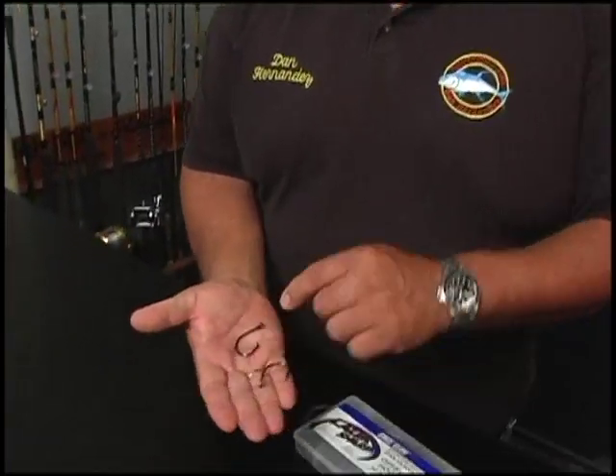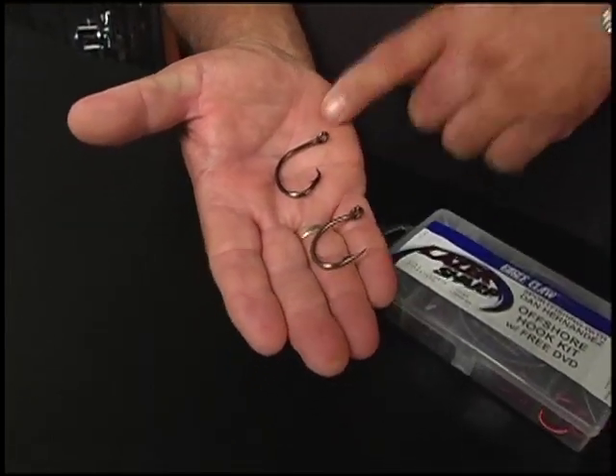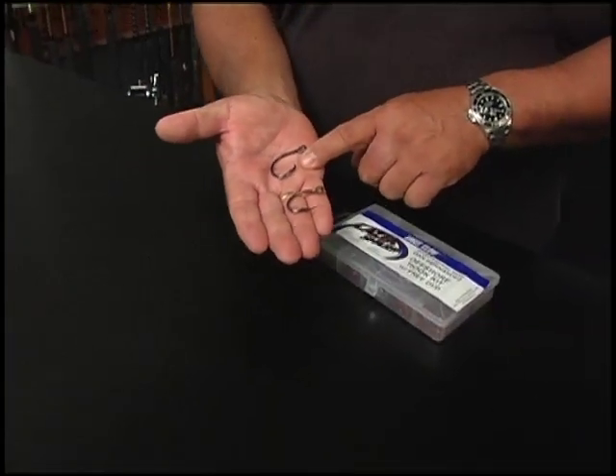Now as far as hooks, there are basically two styles that we use: we have the circle hook, and we have the J style hook. If you're new to fishing, I really recommend a circle hook. Both will work — the J hook will work too.